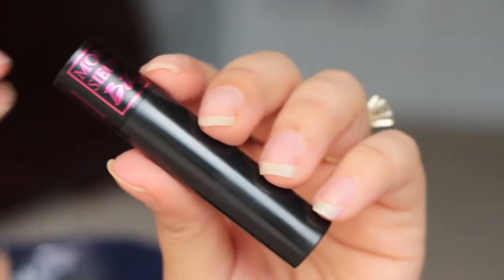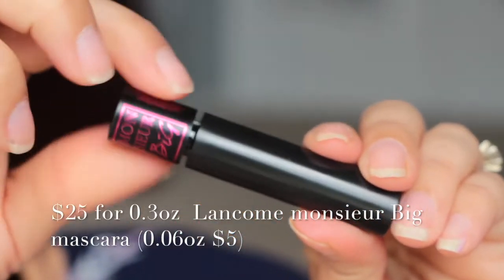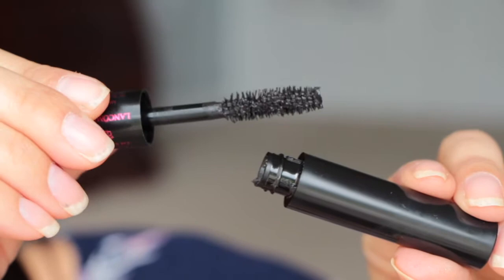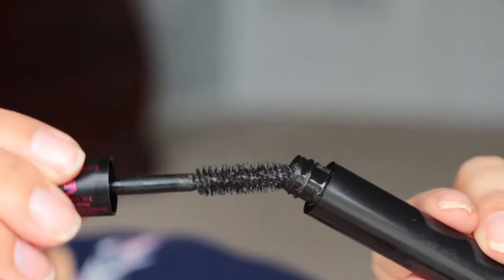Then we have from Lancôme — Monsieur Big Mascara. All of Lancôme's mascaras I love. This one almost looks like a little lipstick. Oh, it's a nice wand — I like this kind of wand. It's evenly large all the way from tip to end. And the last thing in this box is from Bliss — grapefruit and aloe body butter, maximum moisture.